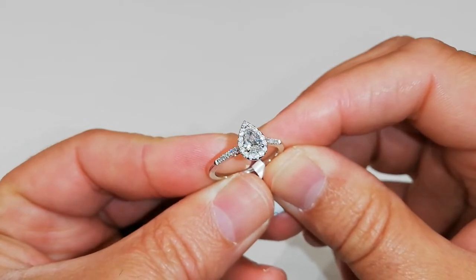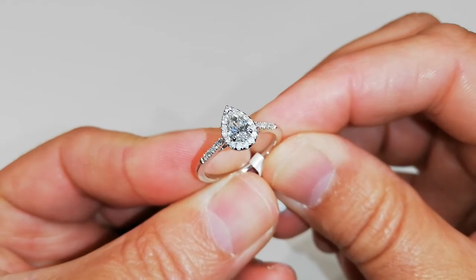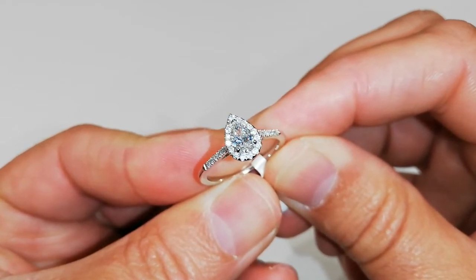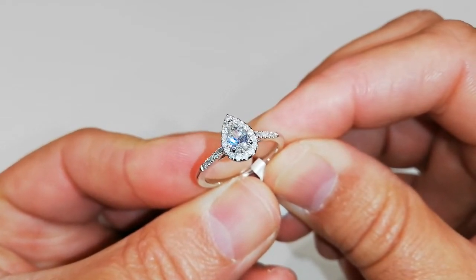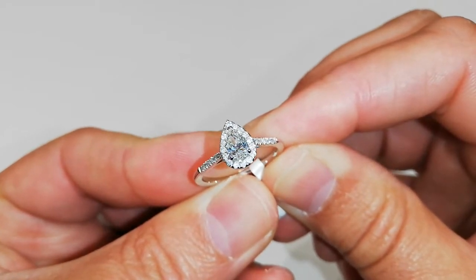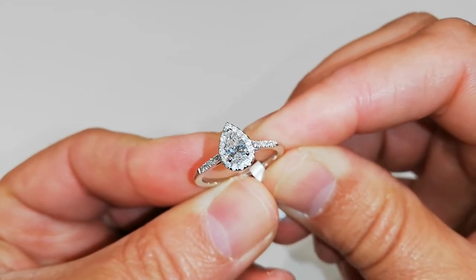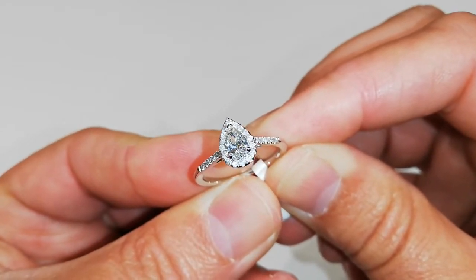You've got diamonds set in the shoulders and obviously around the halo. You've got a pear-shaped diamond set in the centre in claws and that is 40 points. The total diamond weight of the smaller rounds on the shoulders and around the halo is 18 points.